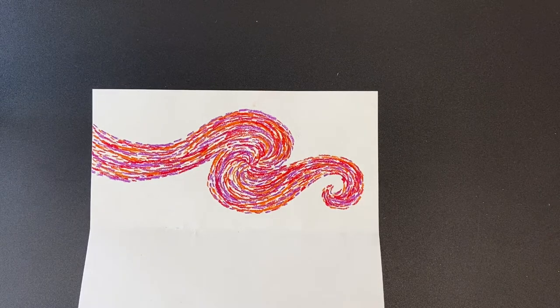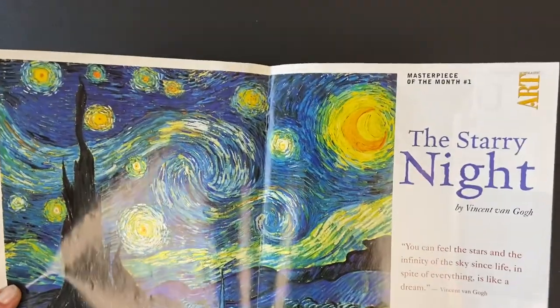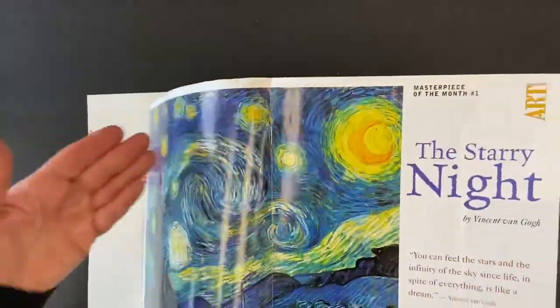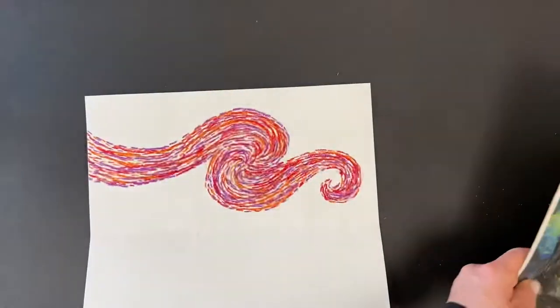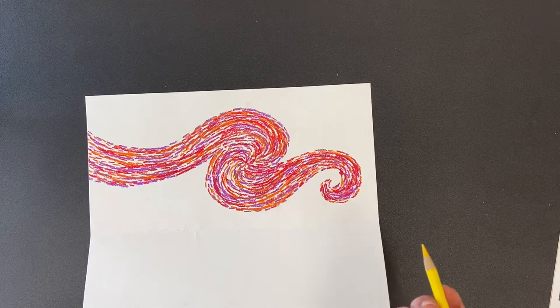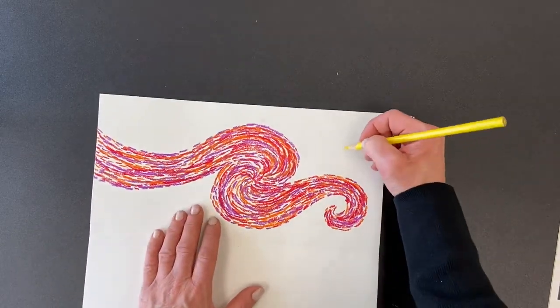Hi everyone, I hope you're happy with your spiral sky that looks like our famous artist friend Vincent van Gogh — hopefully you've been using that as a reference. Now we're going to be adding in the stars and a moon. You're going to need a yellow colored pencil, or a crayon if you don't have one.